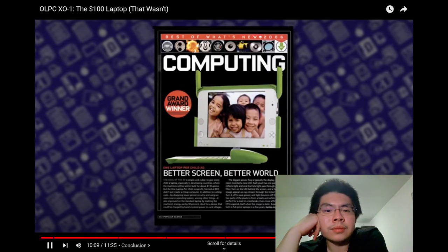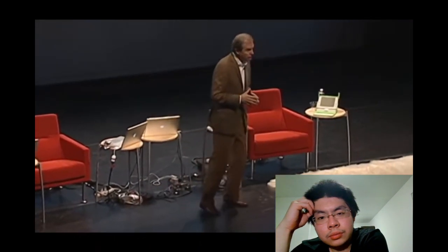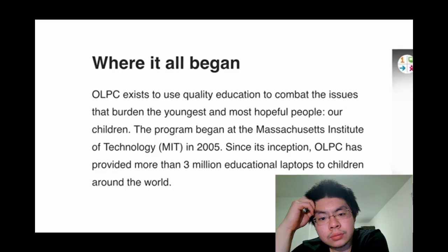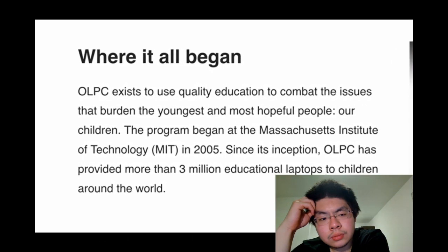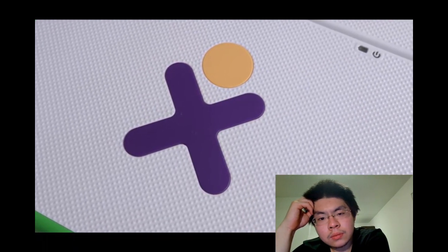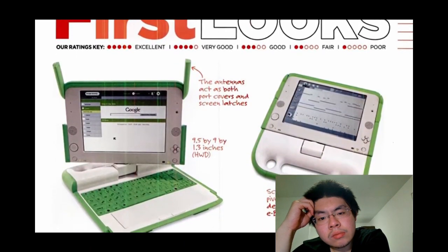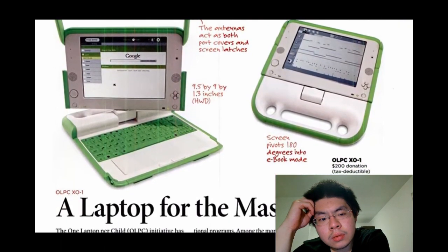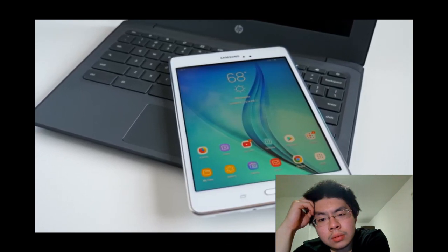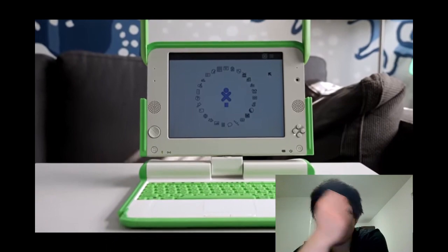OLPC's leaders were very ambitious, claiming early on they planned to make hundreds of millions of computers for children — at launch they were only making about 5,000 a week, hoping to hit a million a month by mid-following year. In the end, total shipments of all models reached just about three million. That's still a sizable number, and despite its problems the XO laptop made an impact, helping make computing more accessible than ever before.